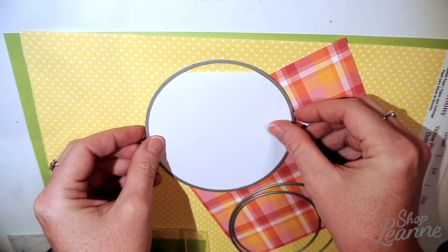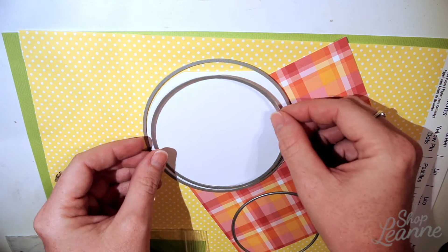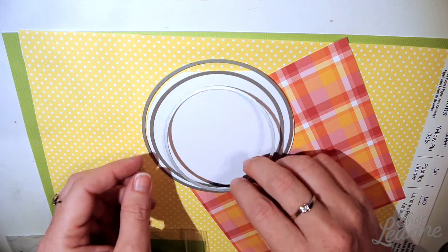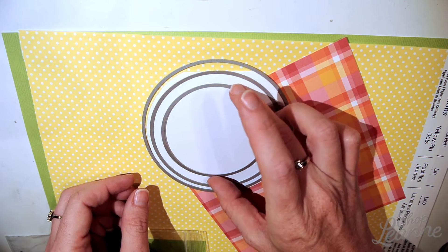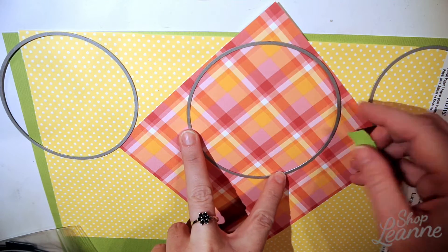I'm doing the circle shaker card, so I've already cut that with my largest circle die. I have three sizes: large, medium, and small. When I put the large and the small together, that will serve as my border, and all other backgrounds will be cut using the middle circle.